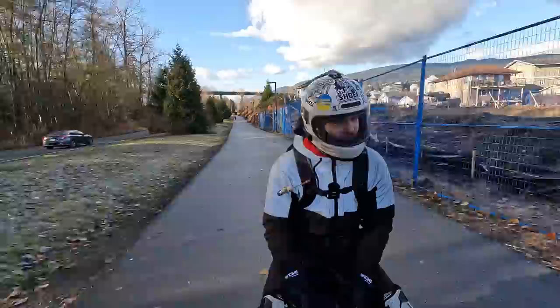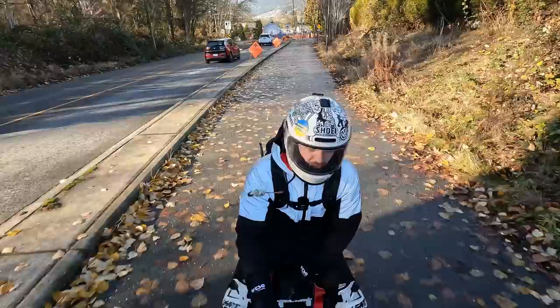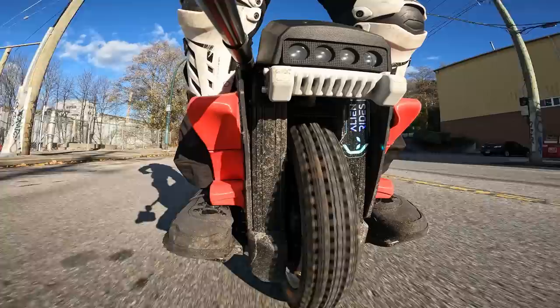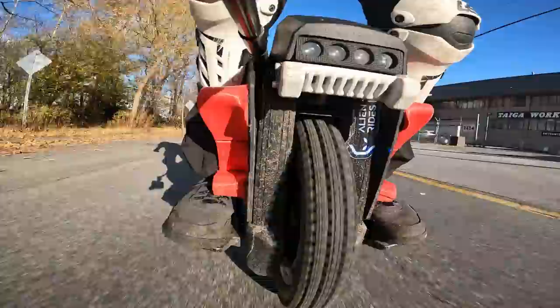We have a very sunny yet cold day here in Vancouver, and I thought this would be the perfect time to talk about my experience with suspension wheels throughout the last couple of months. Since I came to North America I pretty much exclusively was riding suspension wheels.